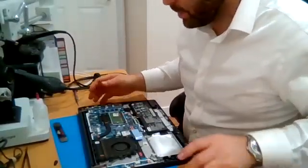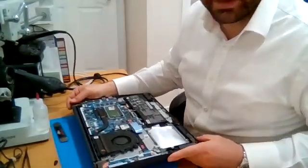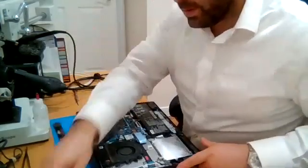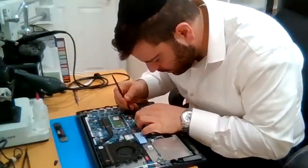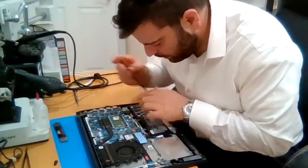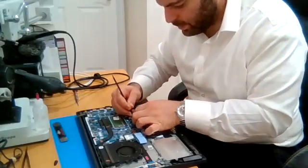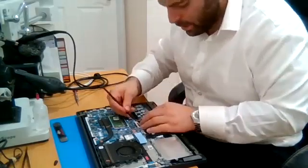Hey guys, this is Wolf Phone Repairs back with another laptop screen repair — repairing a Lenovo IdeaPad 3 15IL05. Take off the bottom cover, always disconnect the battery, and remember to use a plastic pry tool, making sure there's nothing going through the system.